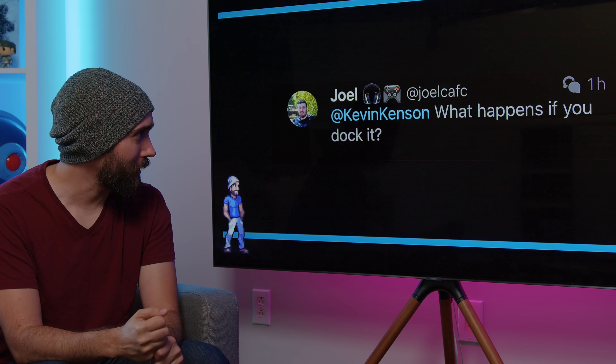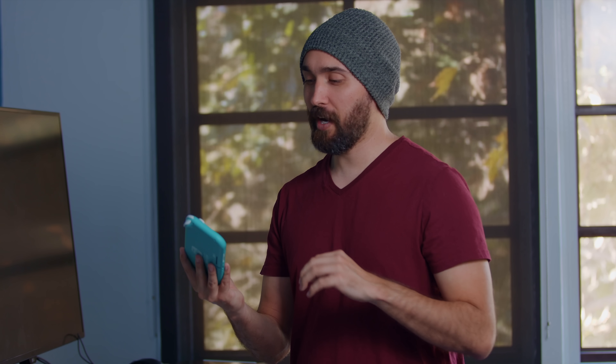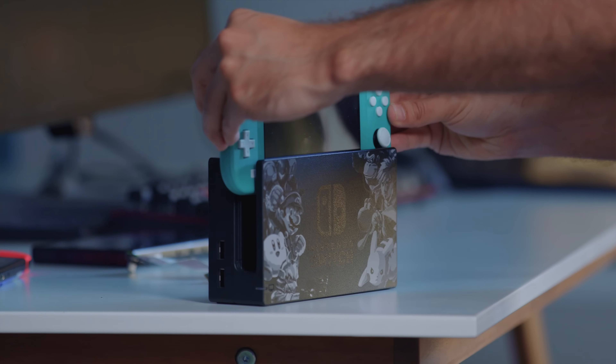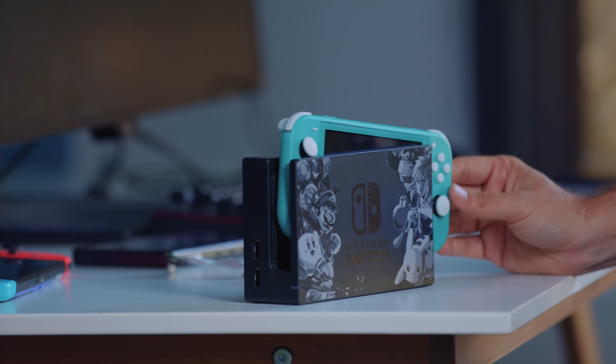What happens if you dock it? Here's the problem: aside from whether or not it can actually push a video signal out, if you want to use it with your regular Nintendo Switch dock, it just simply is not going to fit. The smaller size means the sticks are closer together, which means if you try putting it in the dock, you're just going to hit the sticks.